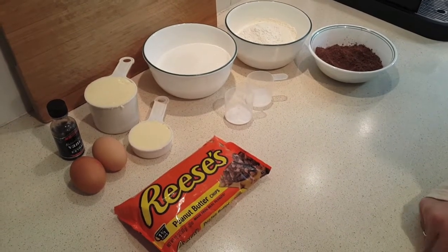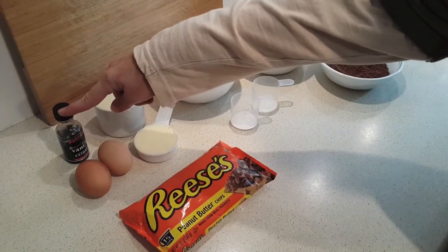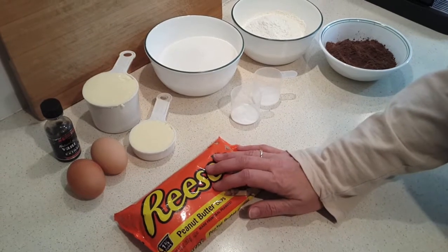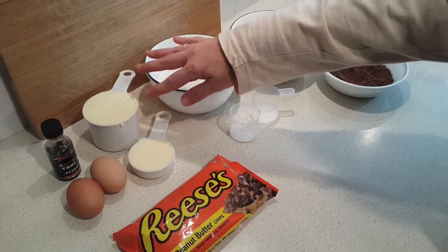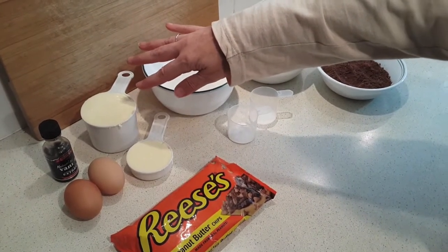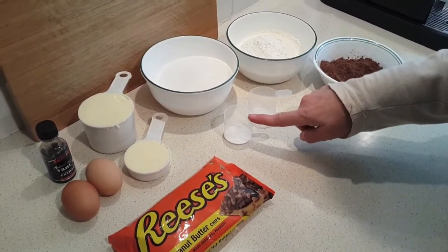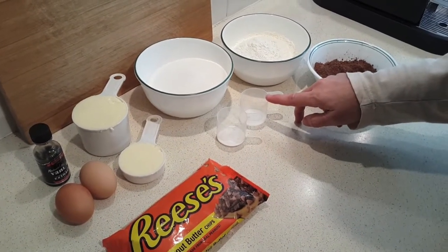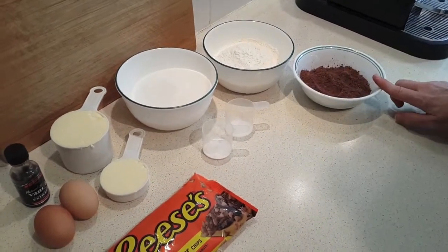I've got my ingredients assembled here ready to go. We've got two eggs, two teaspoons of vanilla extract, and one ten-ounce package — which is about one and two-thirds cups — of Reese's Peanut Butter Chips. Then we have one and a quarter cups, about two and a half sticks if you're in America, of butter or margarine softened. Two cups of sugar, one teaspoon baking soda — also known as bicarbonate soda — and one half teaspoon of salt. Two cups of all-purpose flour and three-quarter cups of cocoa.